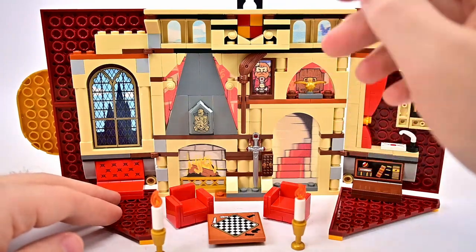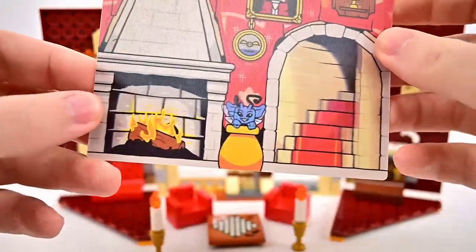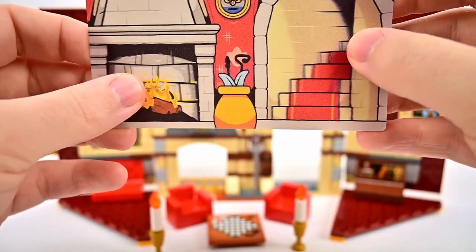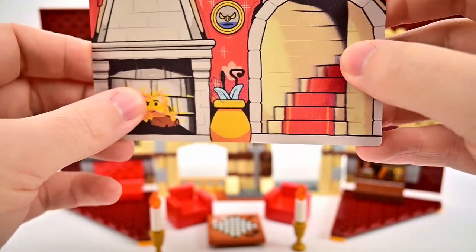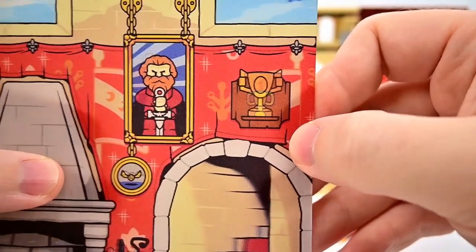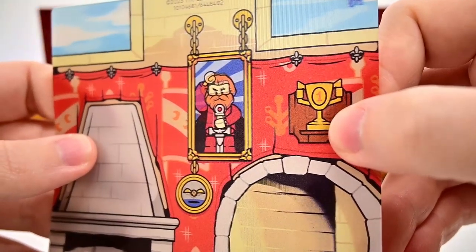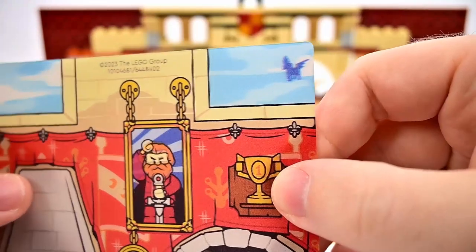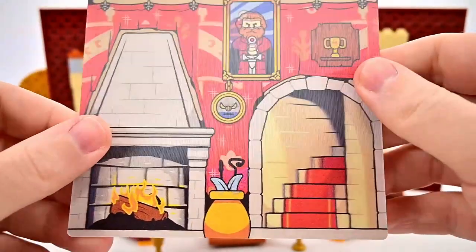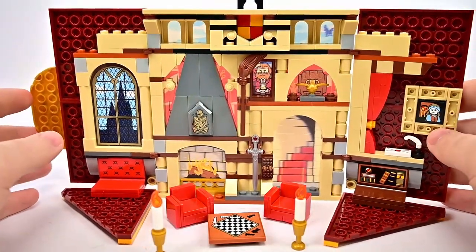The back has lenticular pieces that slide out easily. The fireplace lenticular features the face of Sirius Black. There's also a Thestral in the windows, a picture of Godric Gryffindor, a Cornish pixie in a hidden pot, stairs that sort of move, and the house cup showing first or fourth place. The lenticulars are a highlight, though it's unfortunate that most of the details are hidden and you can only see certain sections.